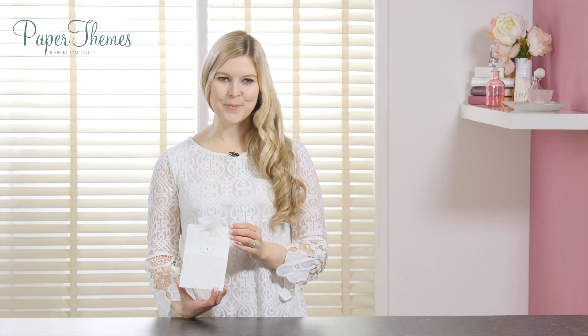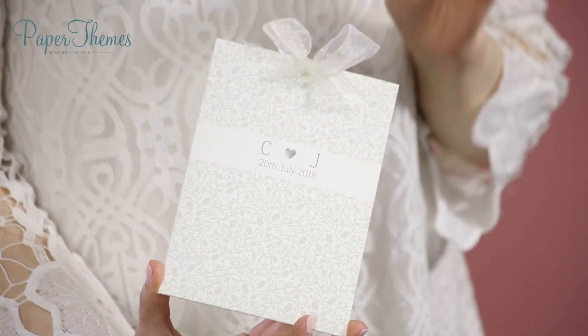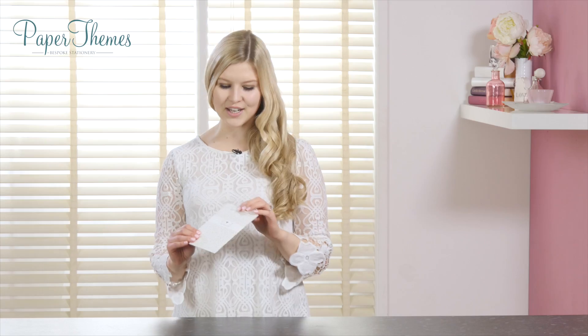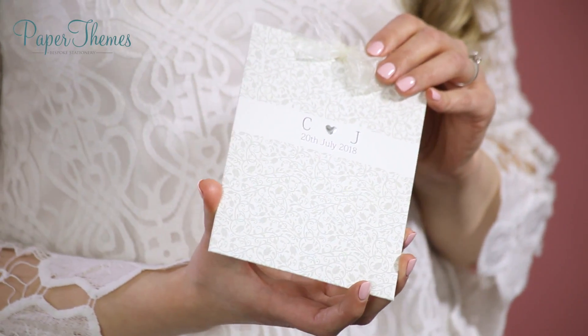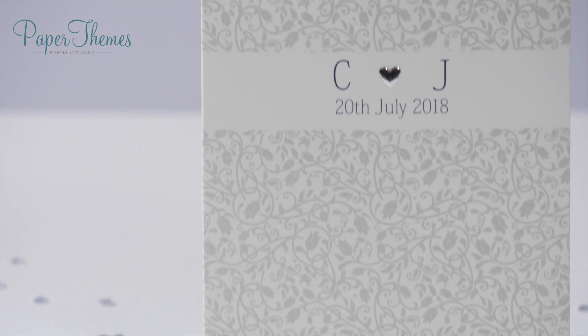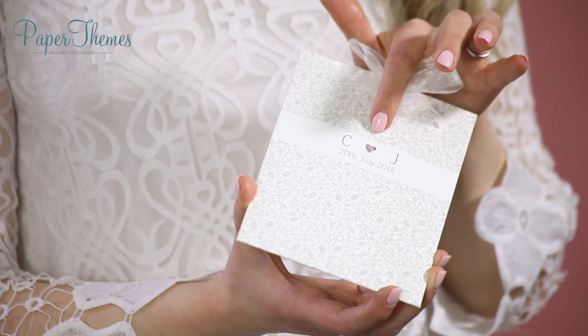Hello and welcome to Paper Themes. Today we're going to be looking at this beautiful Simplicity invitation. If you're planning a classic, elegant wedding, this is an ideal invitation for you. Let's take a closer look. We have this gorgeous cream card — it's a very classic color and a perfect elegant touch for your invitations. It has this lovely floral design, and then this band up near the top with the happy couple's initials.